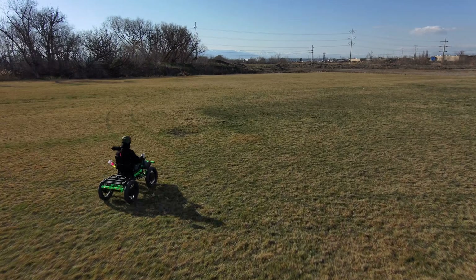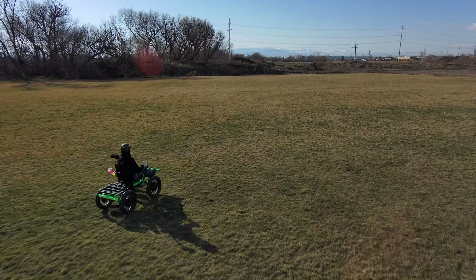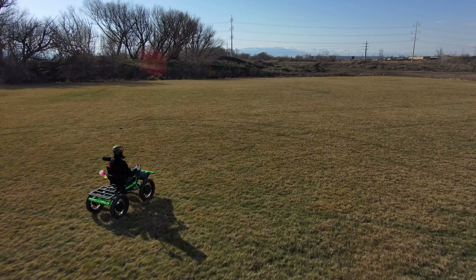So what are you waiting for? Get comfortable, feel the power, and let the Revolution 4x4 take you on a journey of a lifetime.